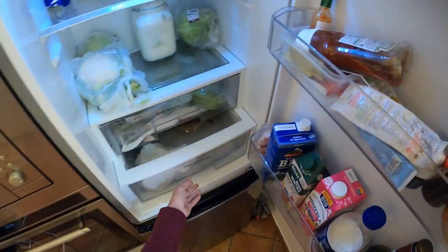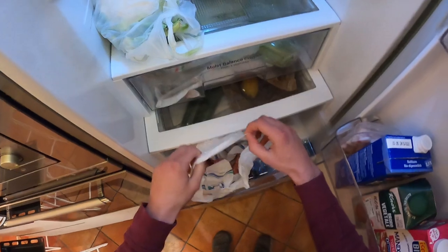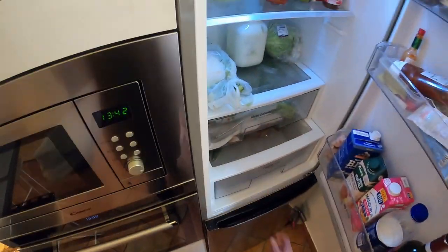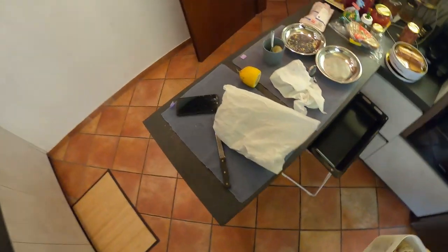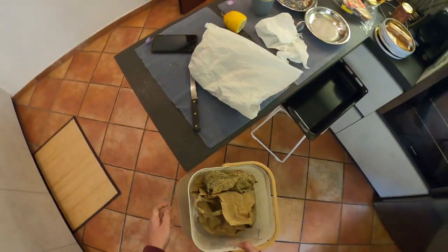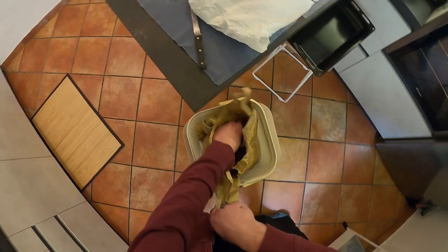Alright, I wanna be honest with you — this time I have no idea what I'm doing. I've never cooked sausages, so today I will try to cook them, totally improvised. Let's see how it goes. I think I'll cook them with a little bit of potatoes. Today I'm not teaching, I'm learning. So let's see.